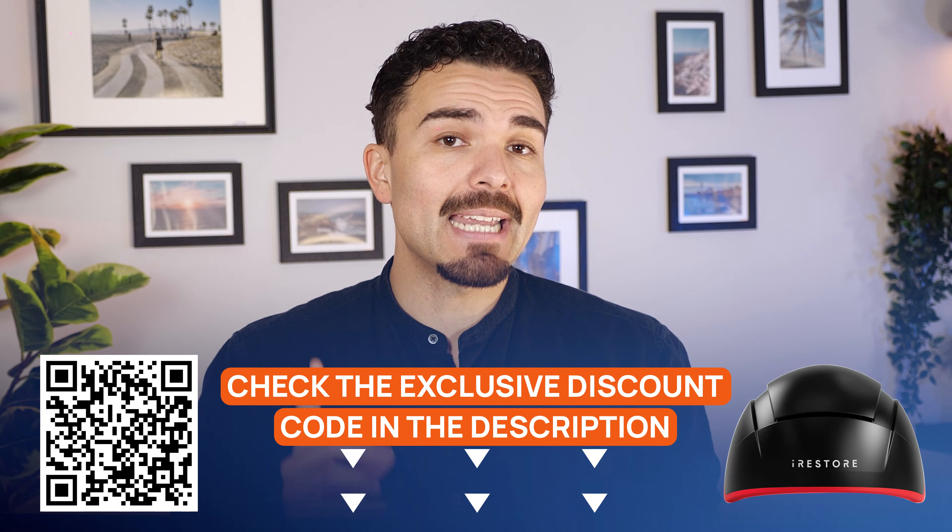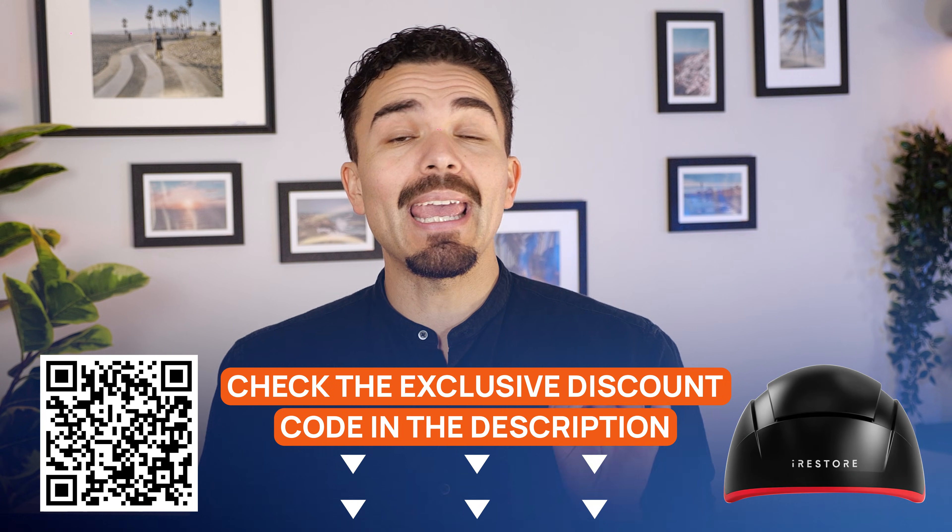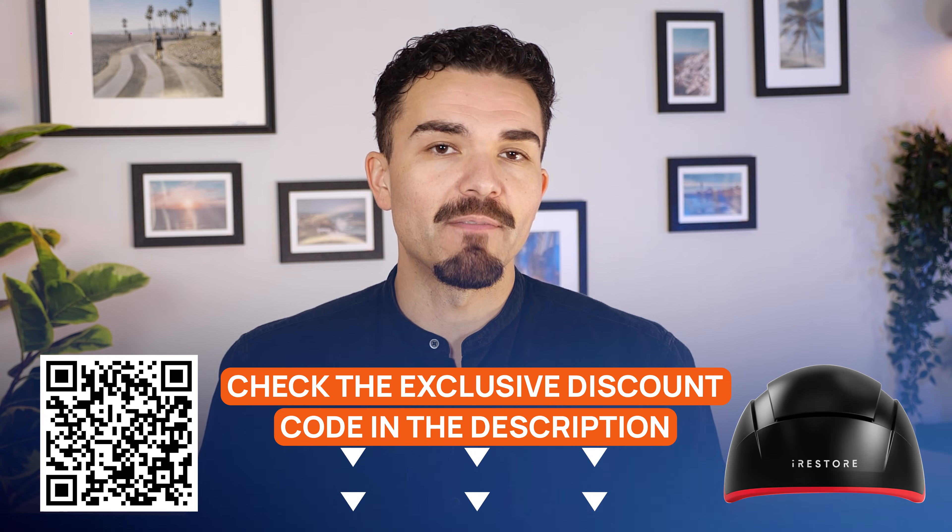To lock in savings, tap the HealthNews discount link or scan the QR code. You'll get free shipping and a three-year warranty for peace of mind. If you like deep dive health tech, check out our other reviews on the HealthNews channel and hit subscribe for more videos. My name is Steven — thank you for watching, and I'll see you in the next one.